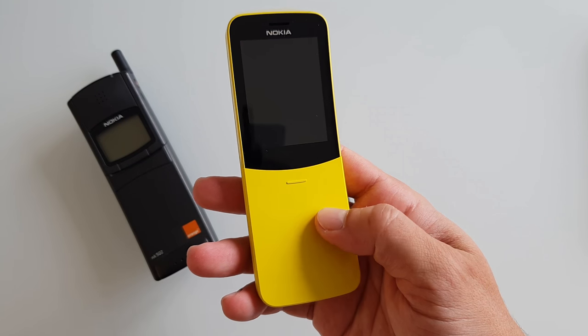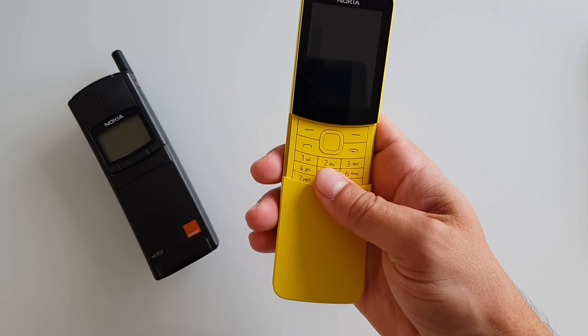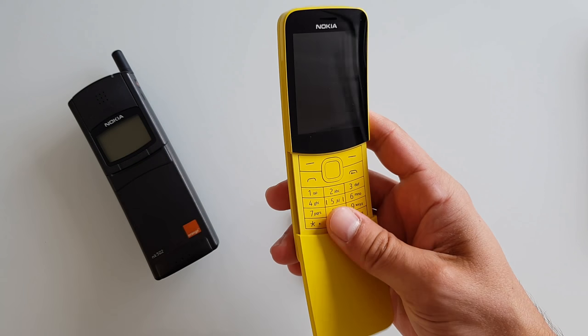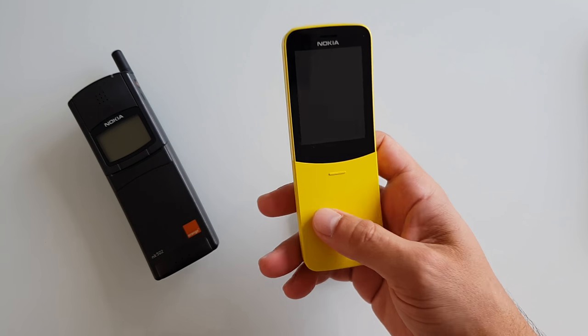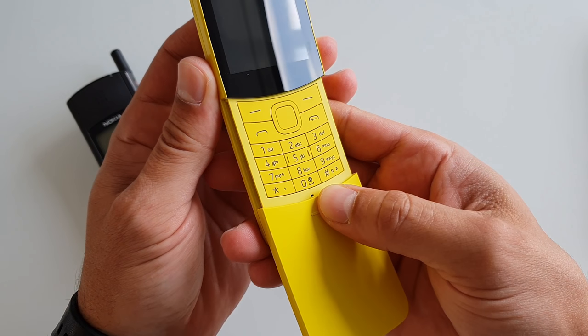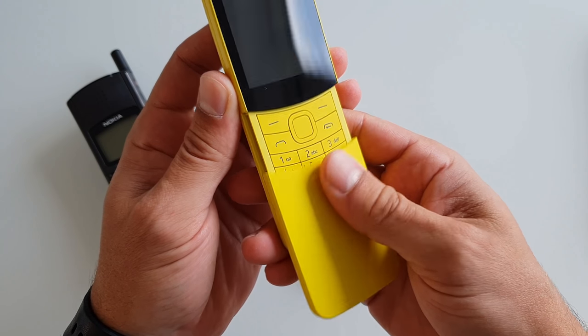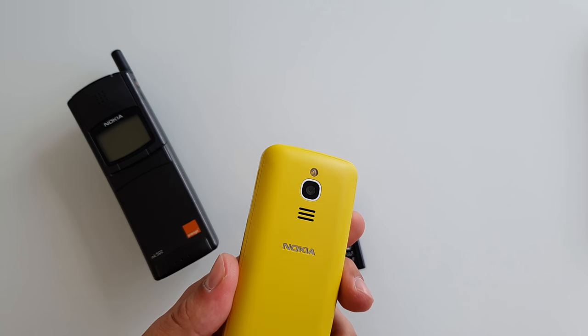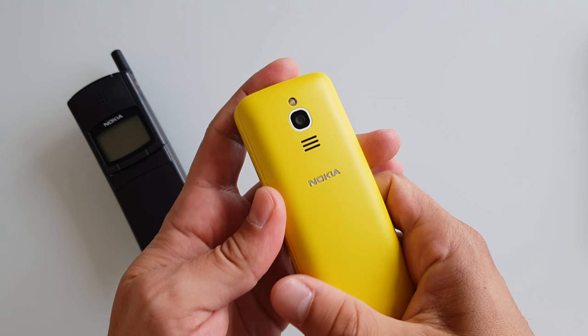Let's take this baby out of the sleeve. Unfortunately I ran out of bananas — I was about to compare it to the fruit. Oh my goodness, that feels nasty. That opening up feels kind of jerky and nasty.